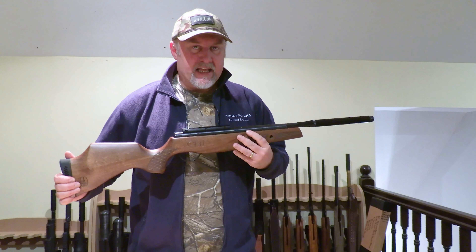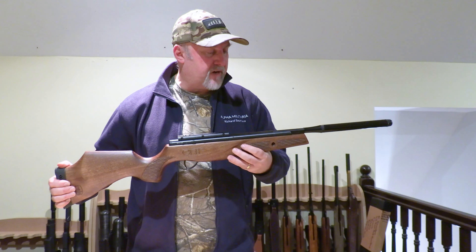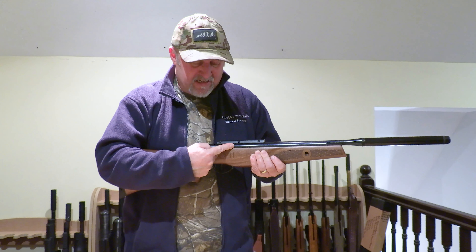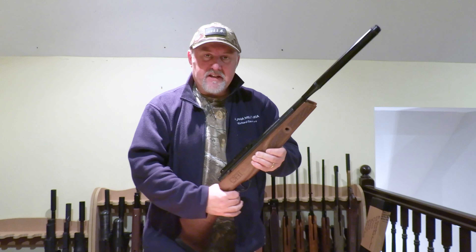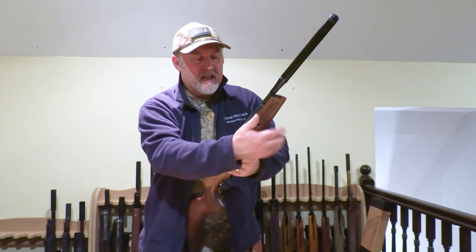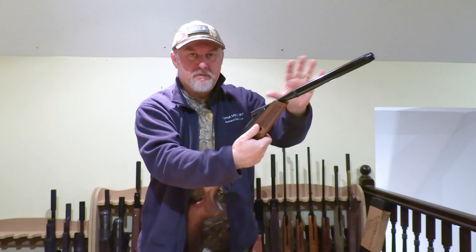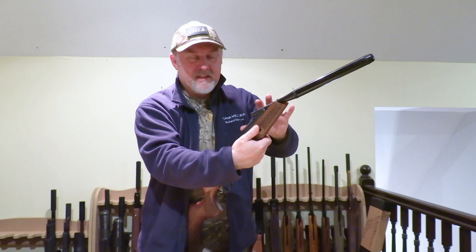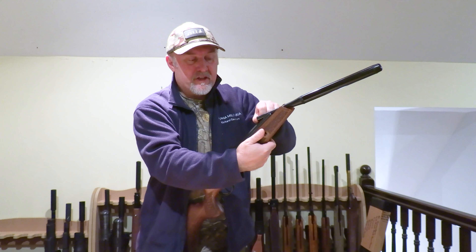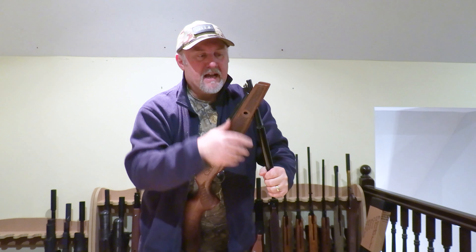There's no special technique to cocking the GRT Lightning XL SE — it's exactly the same as most other break-barrels. The process I always advocate is to first make sure the rifle is on safe, then as a right-hander, tuck the butt into the top of your right thigh, grip the rifle at the fore-end, and just give the barrel a light tap to break the action. The rifle's not cocked at this stage — you've just broken the action at the breech. You can load a pellet into the breech at this point, or pull the barrel all the way back to fully cock it and then load.